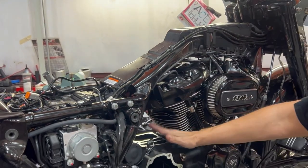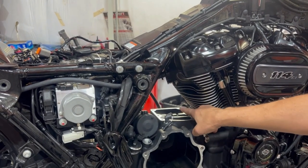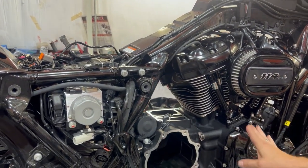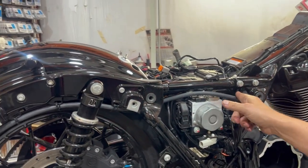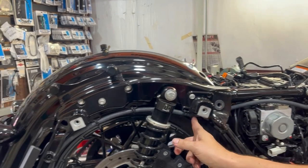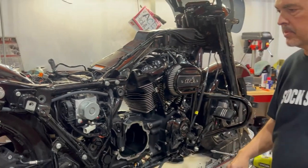On top of the transmission we use the Trask vent, so it vents the transmission and also vents the oil tank crankcase pressure out. In our install, instead of the filter being right here, we run an extra length of tube — same way we do Fueling's vented dipstick.